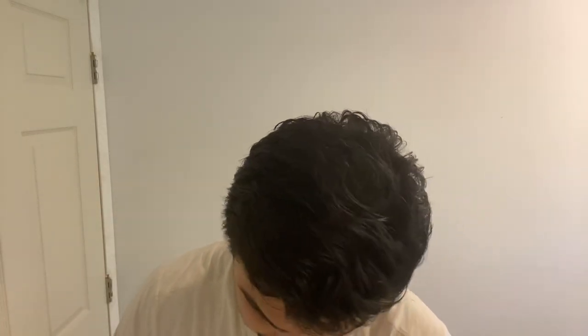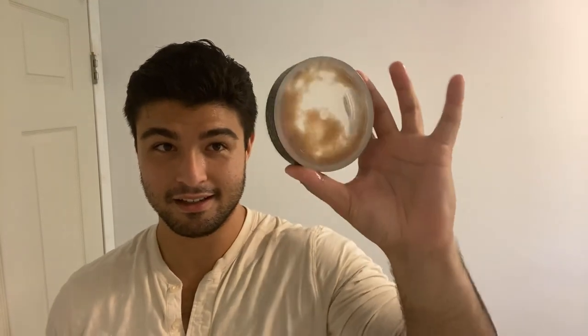Got it soaking wet right here, so I'm going to squeeze it out and load up. The Signature soap — this is most likely its last use, so I'm pretty much just going to load until all of it's gone.